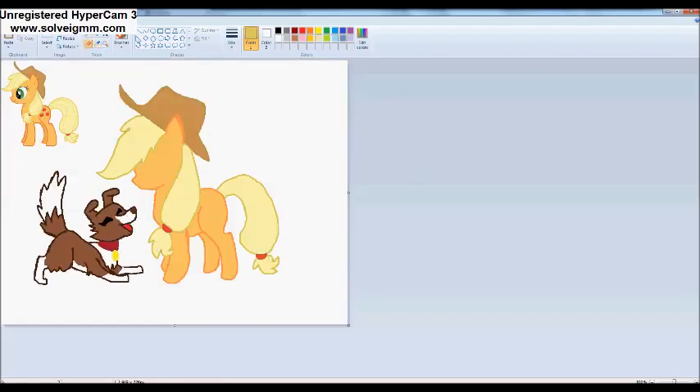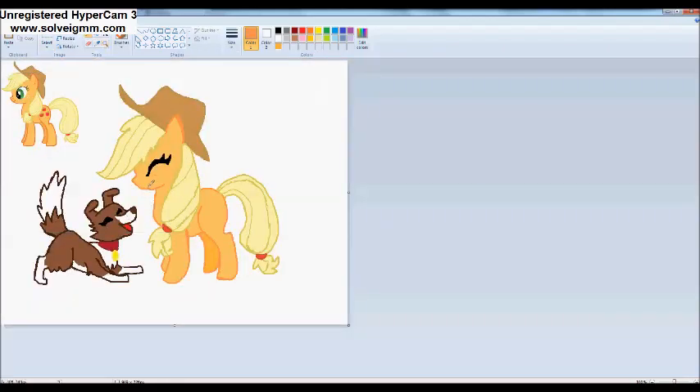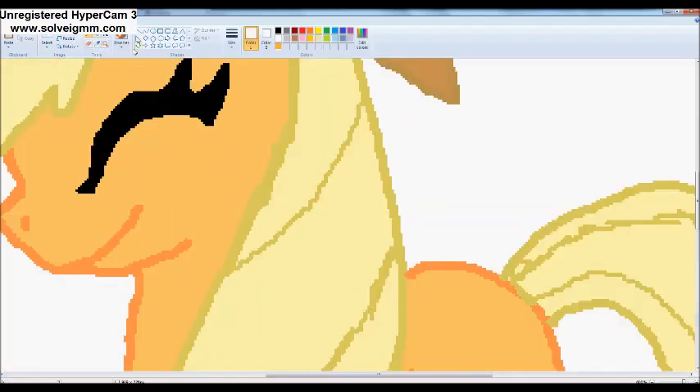Raise this barn, raise this barn, one, two, three, four — together we can raise this barn. One, two, three, four — take your brushes, young and old, together paint it bright and bold. Turn them around quick, by the left elbow, grab a new partner, here we go.